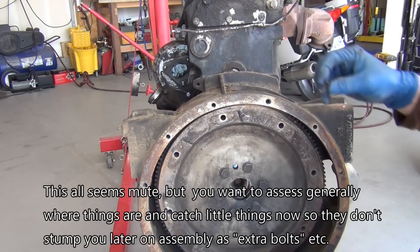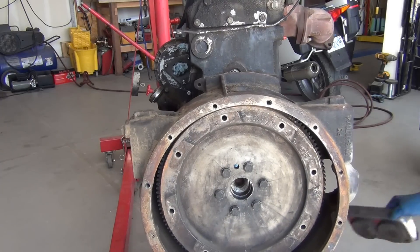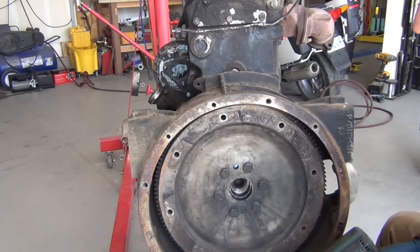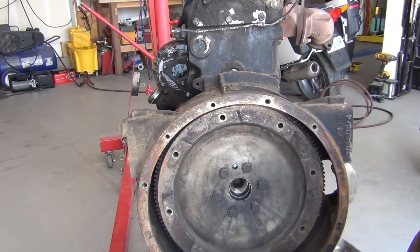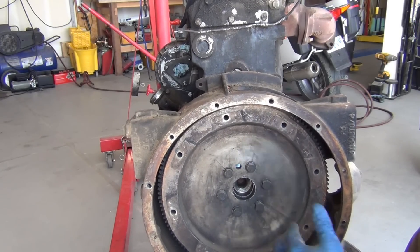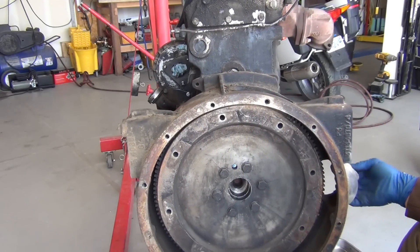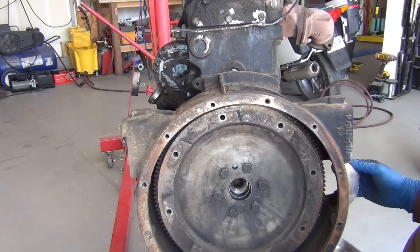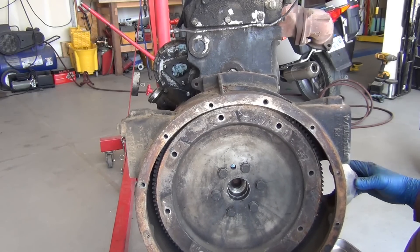When you go to pull this out, the instructions say you're supposed to pull it out with the transmission. Most people pull it out with the transmission — I didn't do that for a few different reasons. One, it would be a lot easier to just pull the engine because of fishing it out. The transmission is fine as far as I know, and I don't think my engine crane could hold that combined weight.